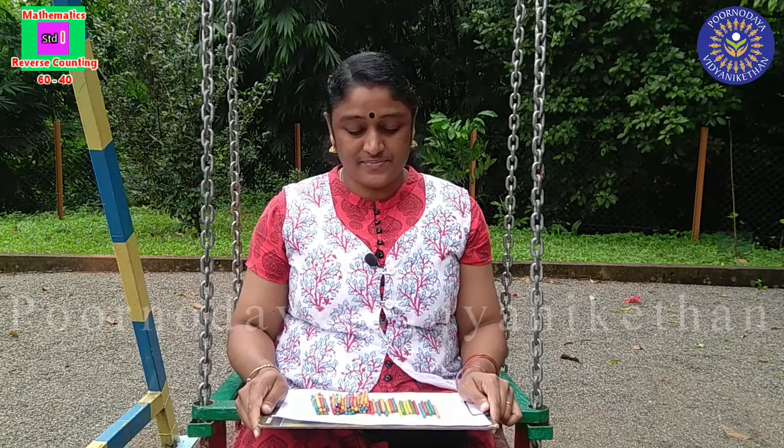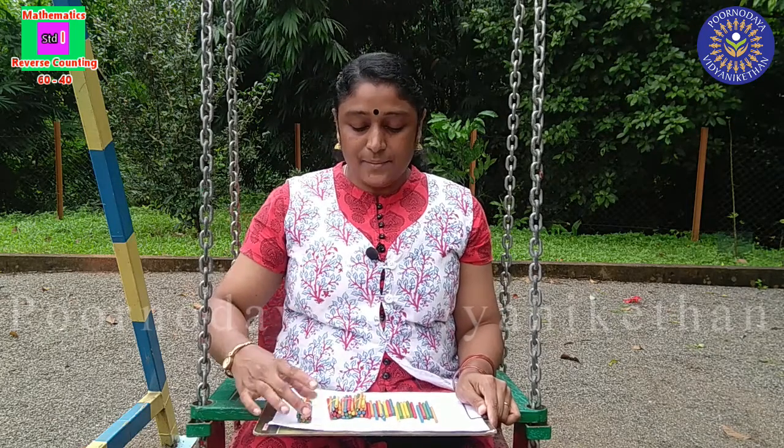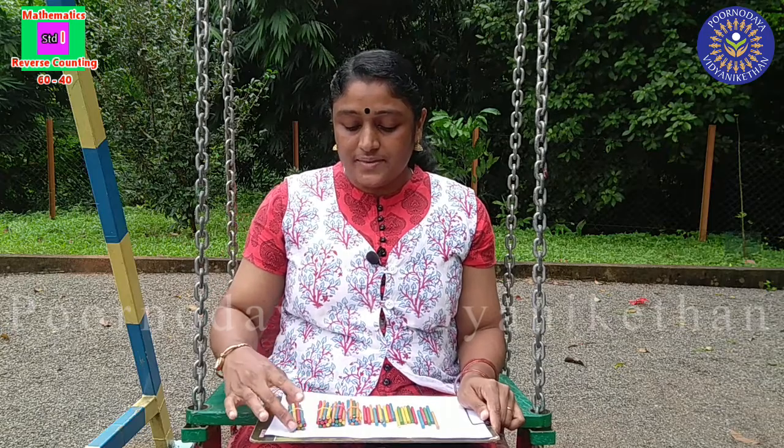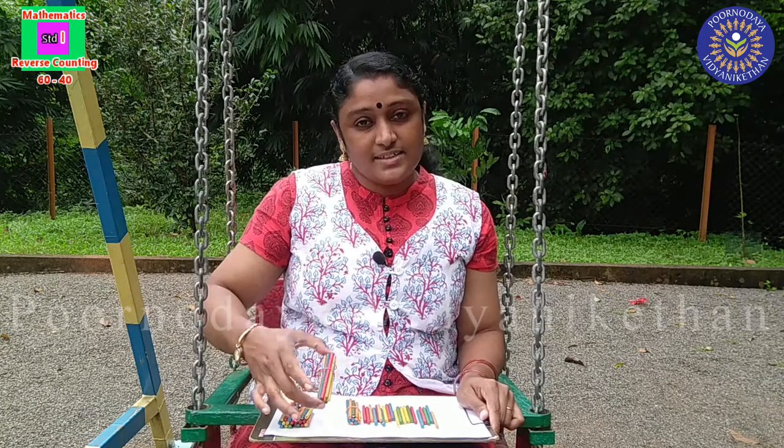Ready? See here, these are some bundles of color sticks. Each bundle has 10 sticks. See here: 10, 20, 30...